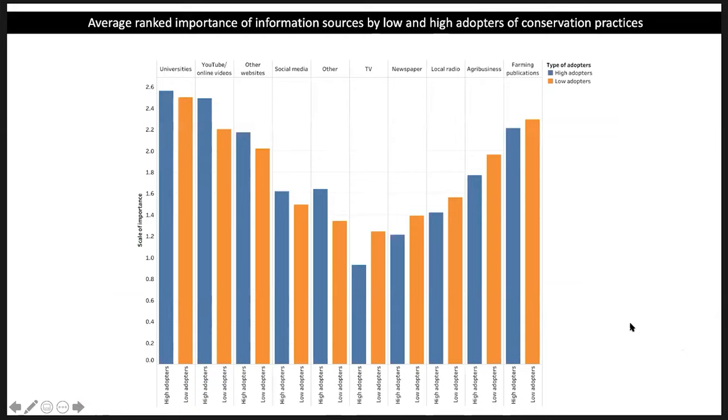High adopters on average are younger than low adopters, have smaller farms, have less security of tenure, participate more in EQIP, get more of their income from farming, and have been farming for fewer years. There's also an interesting difference in the importance of information sources. High adopters generally favor universities, online videos, websites, and social media more than low adopters — what we might call open-source information sources. Whereas low adopters on average value more than high adopters: TV, newspaper, local radio, agribusiness, and farming publications — what we might call private or for-pay sources. That was an interesting finding.